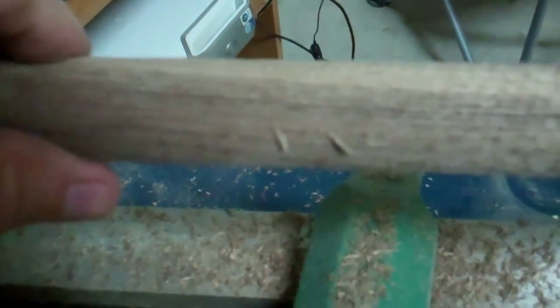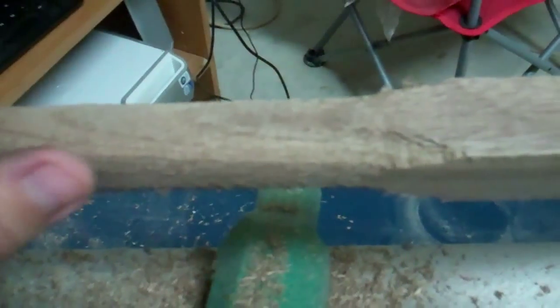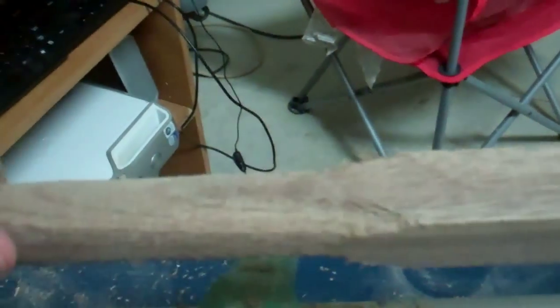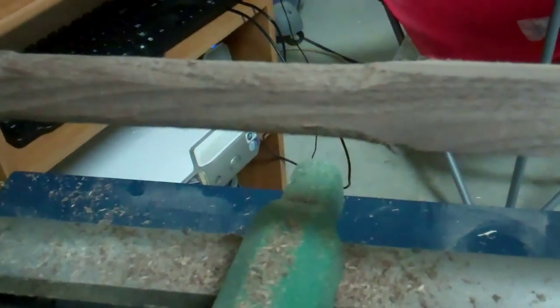I didn't quite get it centered on my stock — I was in too much of a hurry — so I've got a flat spot there. But it made quick work of plowing through this piece of walnut that I just couldn't help but try it out on. That is just awesome. I'm going to have to think about making handles or something. I want to make a couple of these, one for the different tip types, because this is just awesome and way cheaper. I'd love to hear what you guys think — if you have any ideas, let me know.